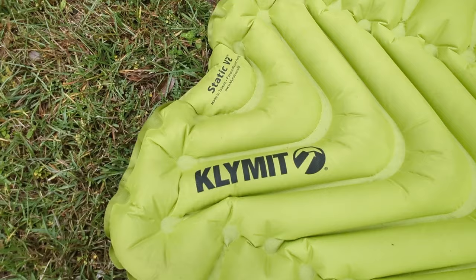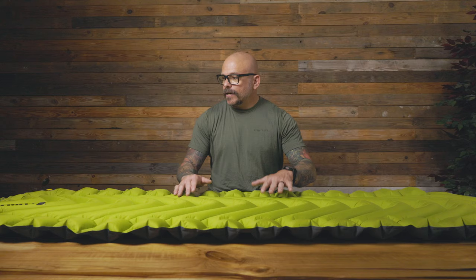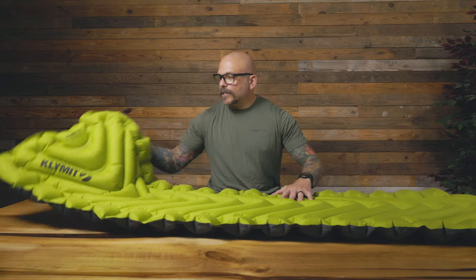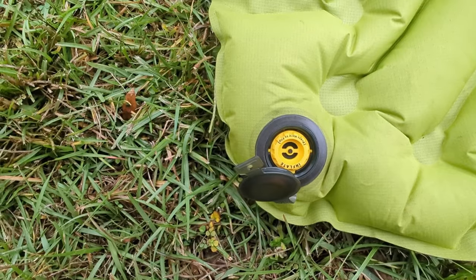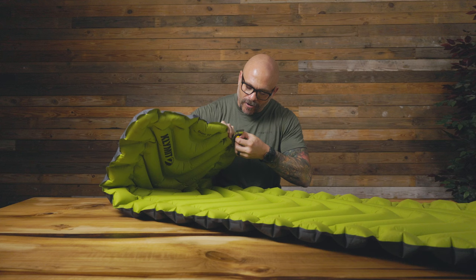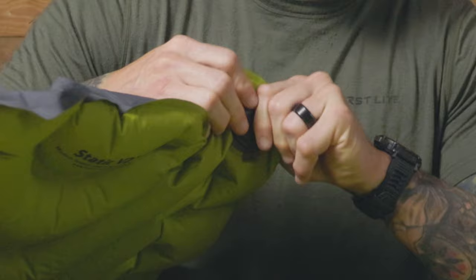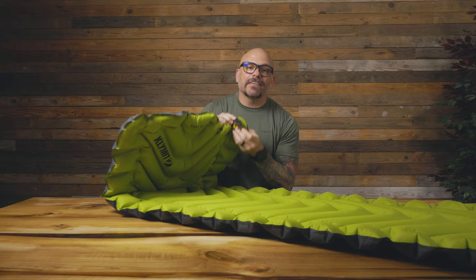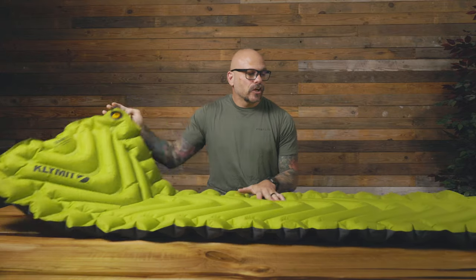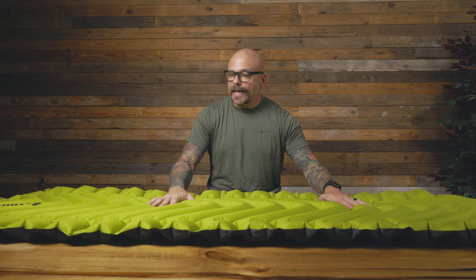The things I liked about this mattress: it is a 25 by 72 mattress, so you've got plenty of room. The things I dislike about the mattress is the valve system — you flip it over to deflate and that lets the air out, but I find it really hard to close the lid. As a matter of fact, I couldn't even get it closed for this video. So this mattress, as far as the sleep equation goes, has to be eliminated.